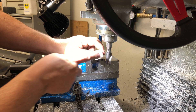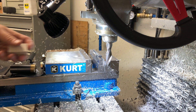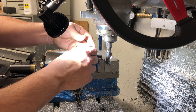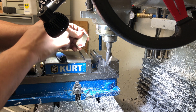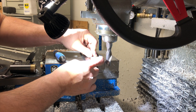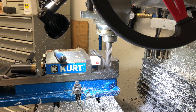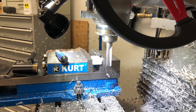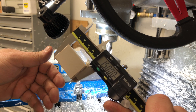I didn't film it, but I squared up each side. What I want to do is make sure that I have all these deburred so they sit onto the stop in the same position. And we're trimming these guys now to final length. Perfect.